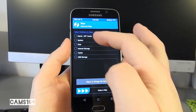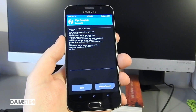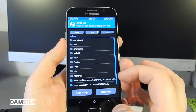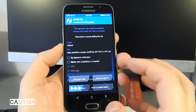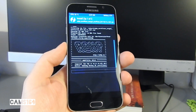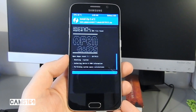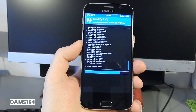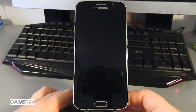First, wipe everything except for internal storage from your phone. Then go back, select Install, and select the AOKP ROM file plus the GApps file. Remember you need ARM64 7.1 GApps. Swipe to confirm and prepare to be patient — the process will take about eight to ten minutes.